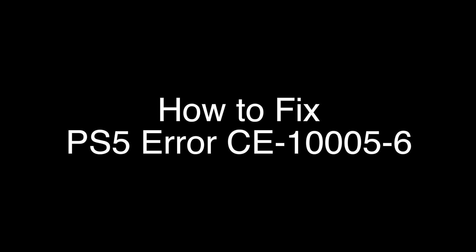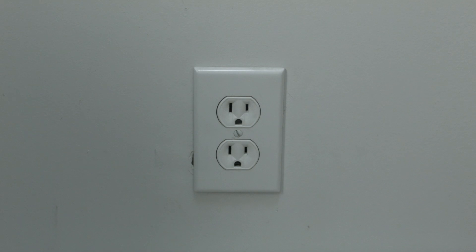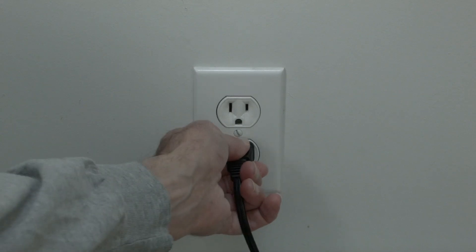The first thing to try is really the simplest, and in most cases this one will actually work, so you might not even need to go on. Simply unplug your PS5 from the wall, wait about 60 seconds, and then plug it back in. If your PS5 is working again, great.